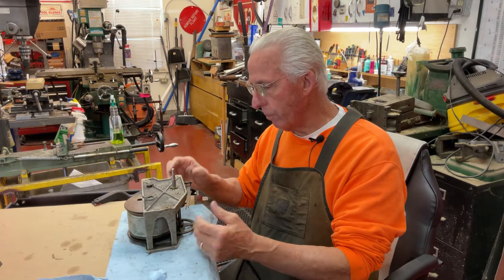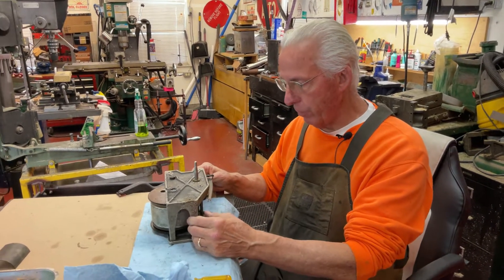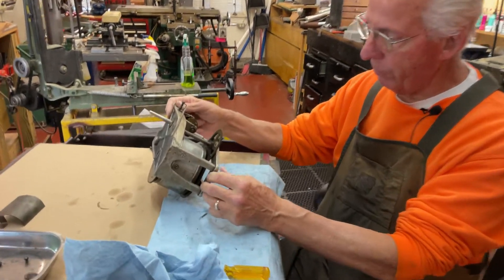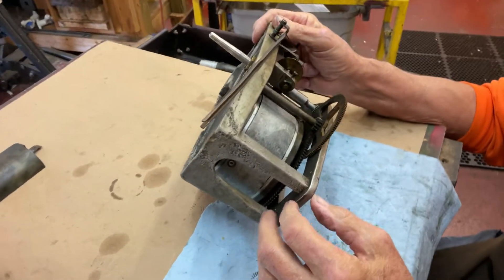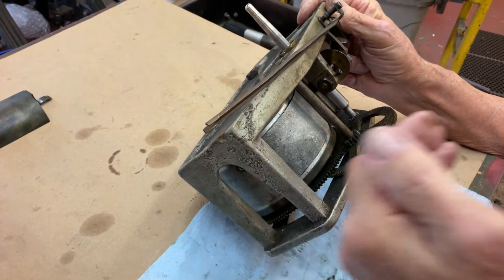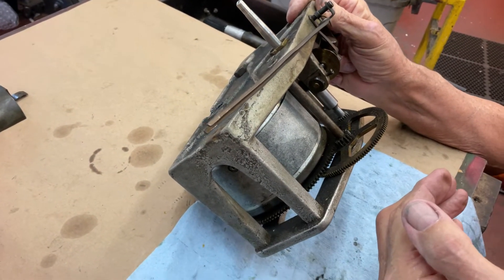These motors are massive on these. I have to do a rebuild on this, but it's interesting when you look at the motor. None of these castings come apart, so everything has to be slid in. I'll have to show you all this.